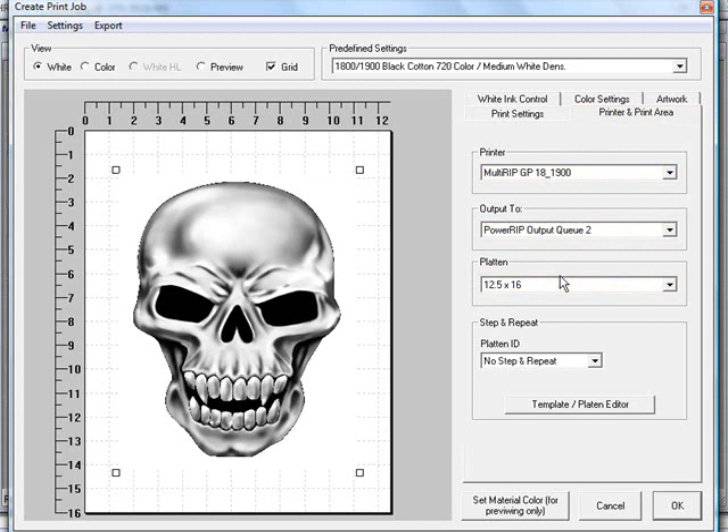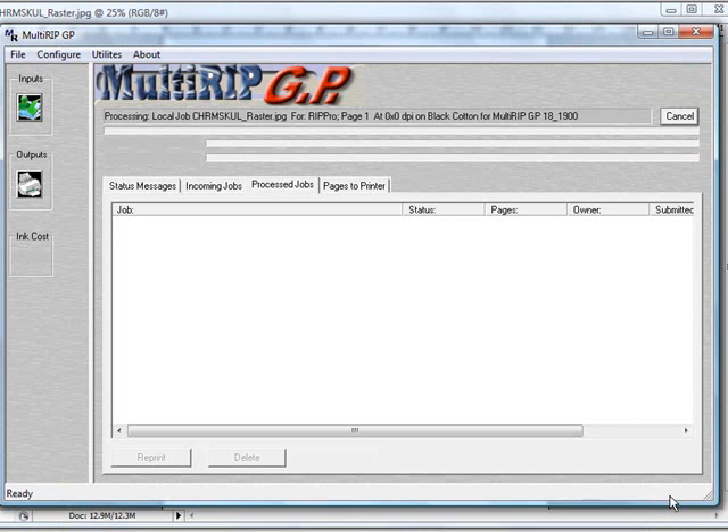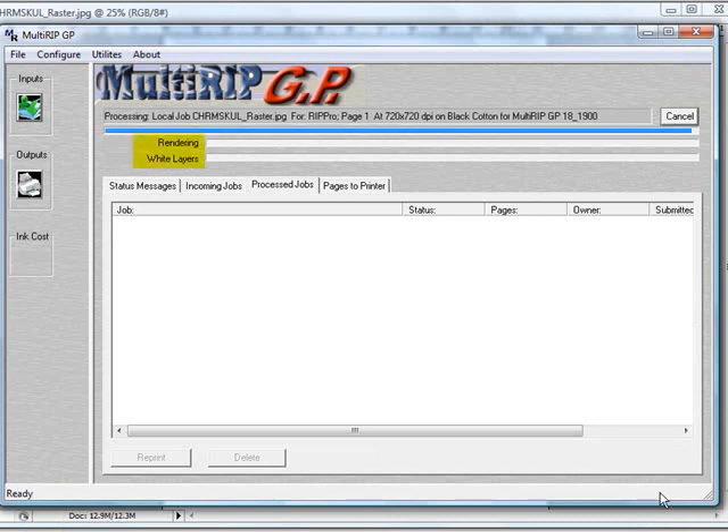That's all it takes to set up the print from application. Click OK at the bottom and the file will begin processing through the RIP interface. You'll notice the interface starts rendering the file and creating the white ink layers simultaneously, which helps improve the speed of the RIP process. If you have additional questions, visit MultiRIP's website and click the FAQ link at the top, or contact your distributor. Thanks and have a great day.